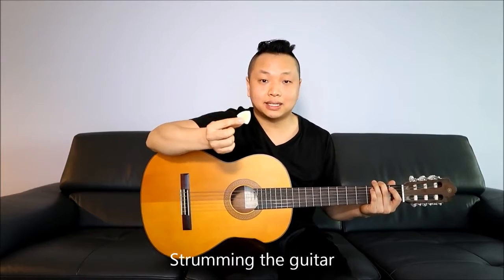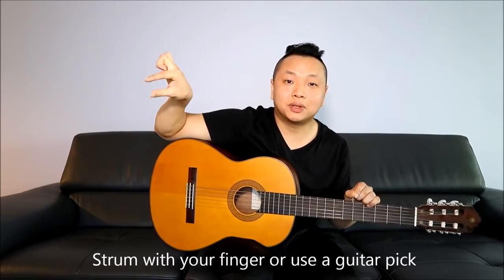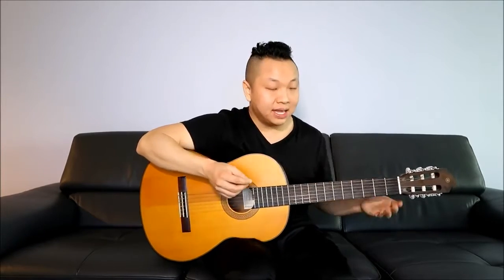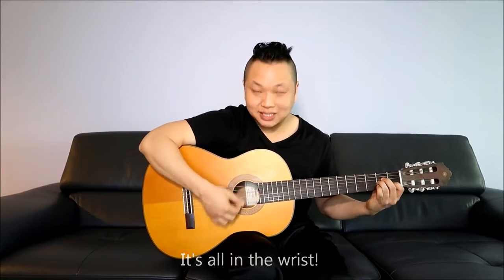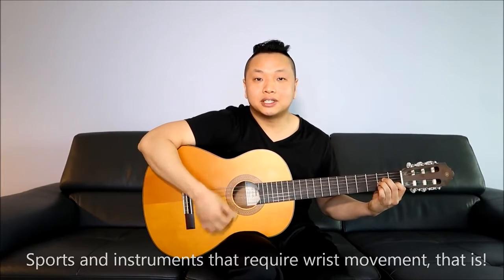Now let's go over how to strum the guitar. You can use a guitar pick or your bare hand. I often take my index finger and thumb, put them together like a pinch, and strum right over the sound hole. Keep your elbow stationary — rested on the body of the guitar — and keep your forearm and wrist very loose. You don't want to be too tense while strumming. It's all in the wrist, like most sports or musical instruments.